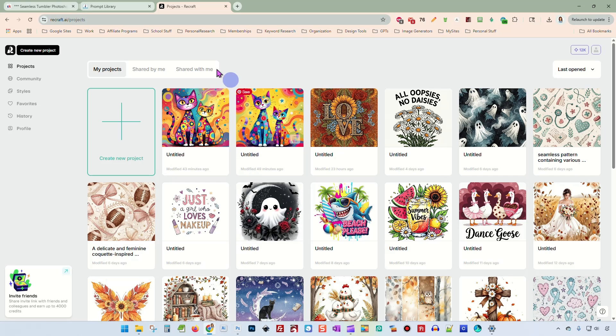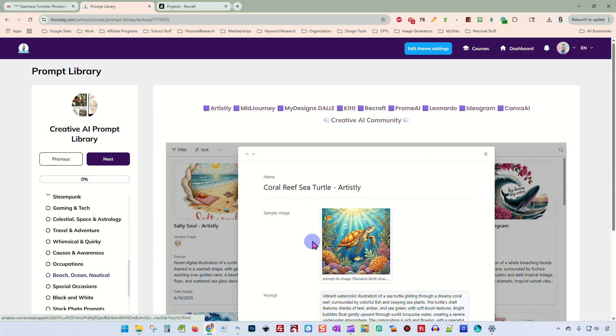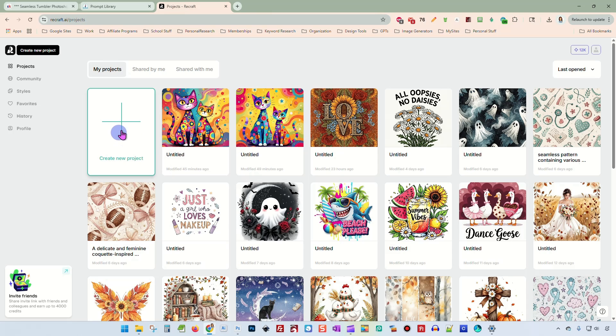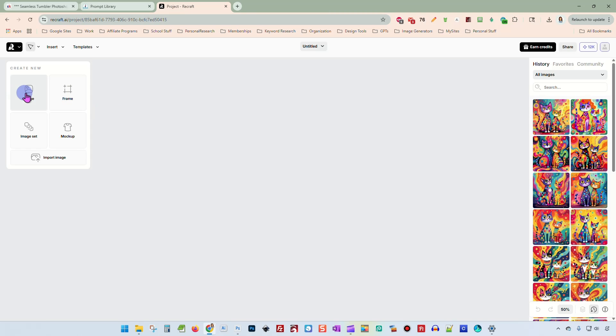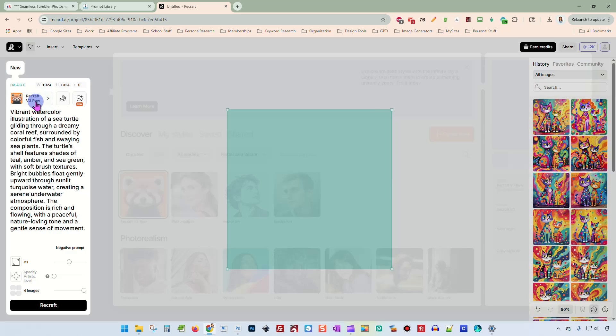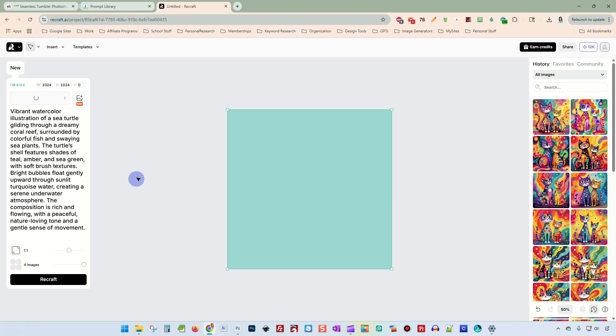So I'm going to show you how when you make designs that have backgrounds in them, you can easily change the edges so they're not quite so harsh and they just look better on t-shirts. So the first thing we're going to do is pop up here into our Creative AI Prompt Library. And since it's summer, I'm going to create this cute sea turtle coral reef image. And I'm going to use ReCraft to do this. I'm going to paste my prompt in. I want four images. And now I'm going to pick my model — I think I'm going to try the Flux One Pro first.